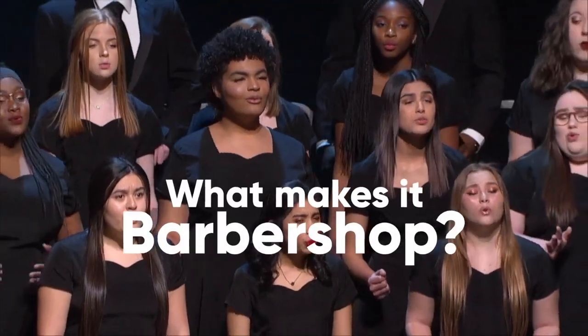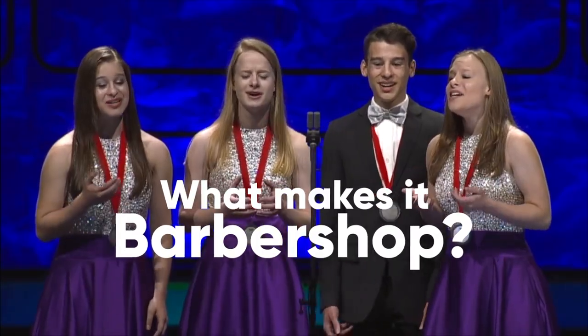I know, yes, I know, hallelujah, I just love her so.